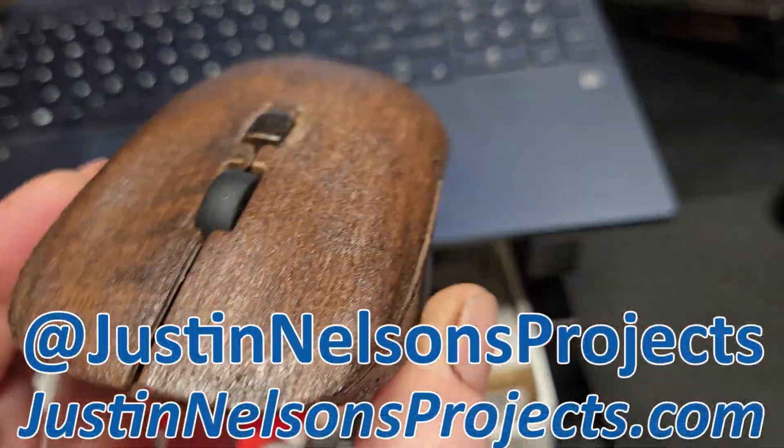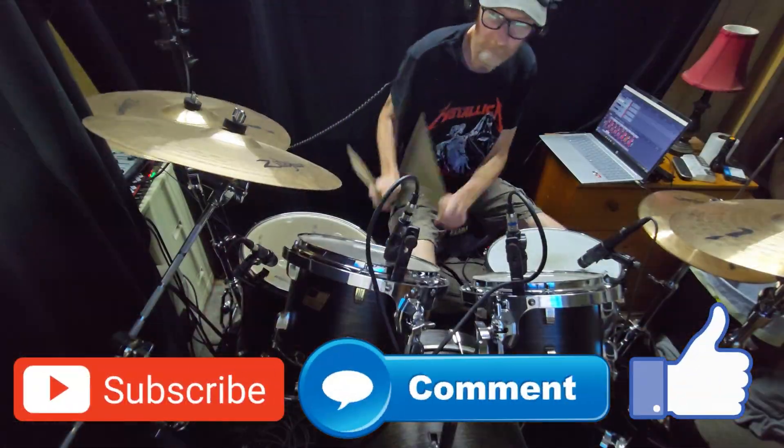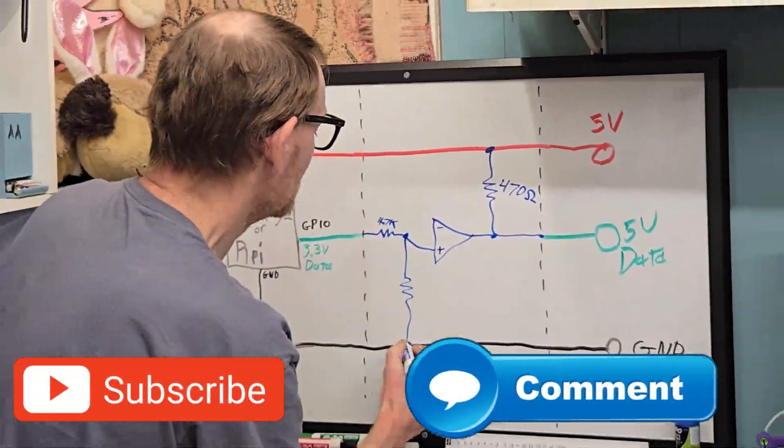Welcome, or welcome back, to Justin Nelson's Projects. If you're new here I cover automotive, 3D printing, electronics — you name it. Subscribe for more fun and now back to the video.